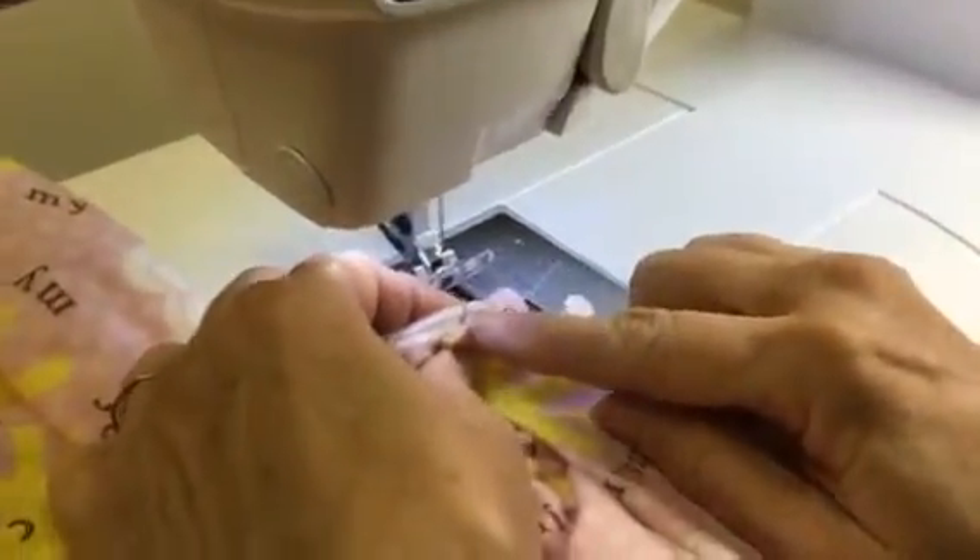I want to make for sure though — I am going to backtrack. You see this little tab? Make for sure you are far enough from that little metal tab right here, because it will break your needle if you don't.